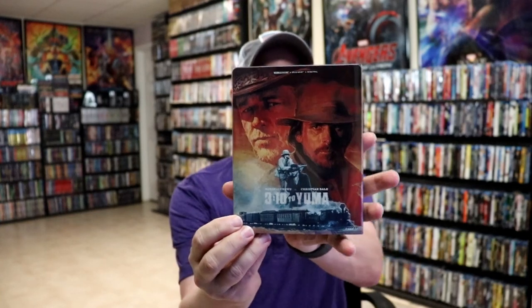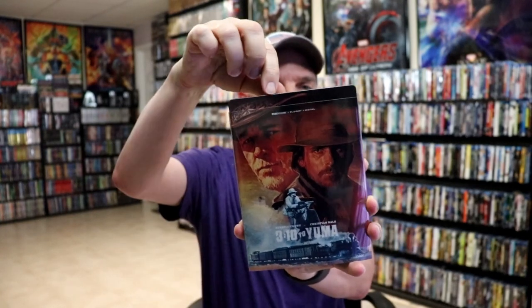I'm going to go ahead and remove this from the wrapper, and we can take a closer look at this steelbook. I've got the wrapper off. Here's the front of the steelbook. It does have a sleeve, so we removed the steelbook from the sleeve.